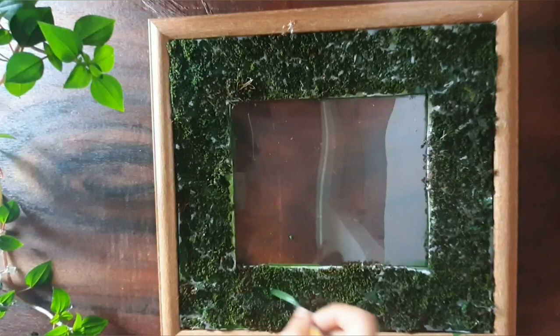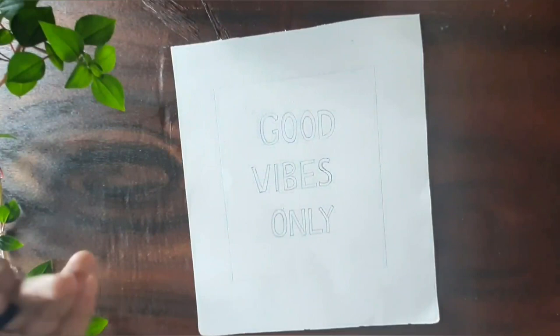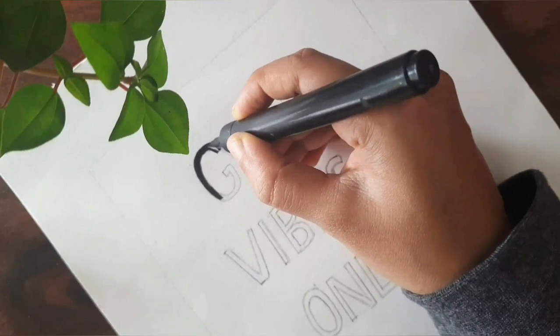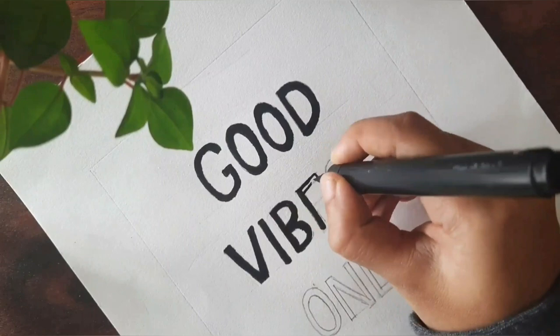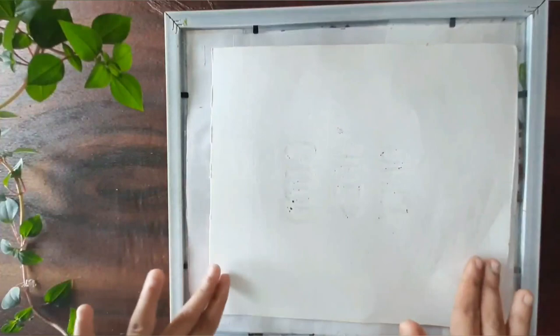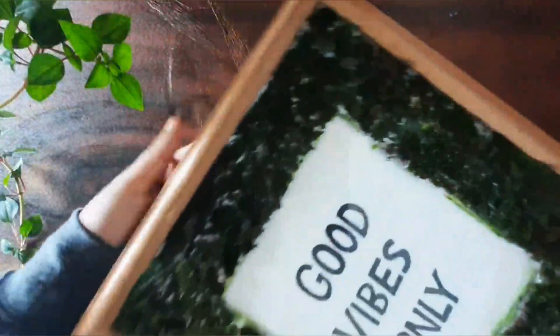Now let's write a quote on the paper that we measured earlier. Stick the paper and place the board, and there you go — the moss frame is ready. You can try one if you love to bring a piece of nature's green indoors.